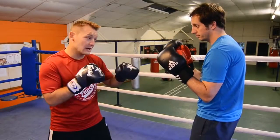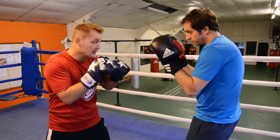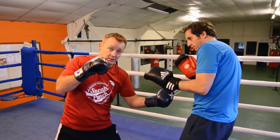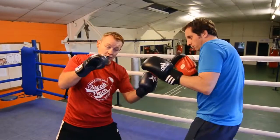Quick demonstration of the double jab, slip, right cross, left hook to the body. Just do that slowly again: double jab, slip, cross, and hook to the body. Again: double jab, slip, cross, and hook to the body.